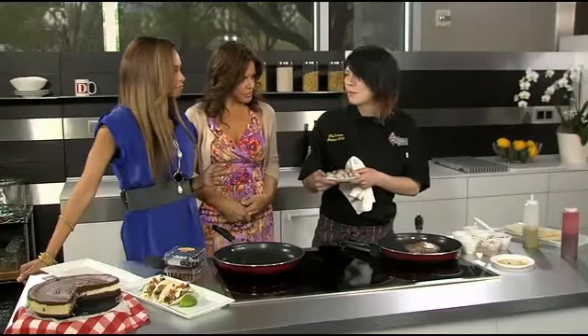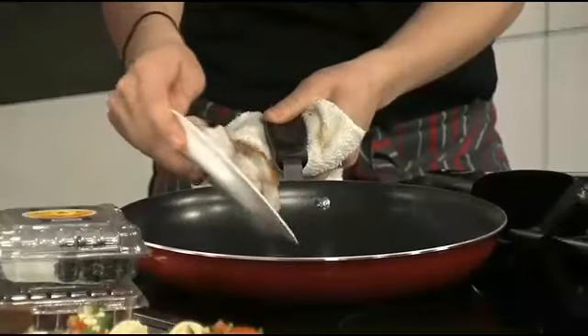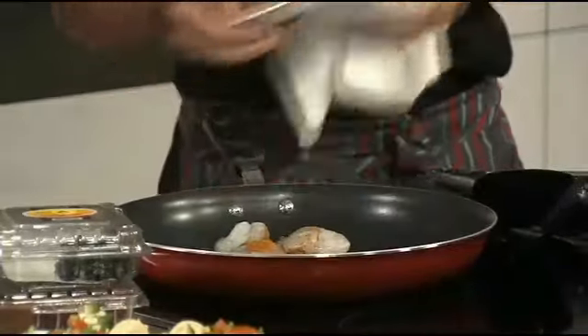You want to get your pan warm enough that it creates that crust on the outside. I love shrimp because they cook so quickly, and they're easy — don't be intimidated because it's so simple.